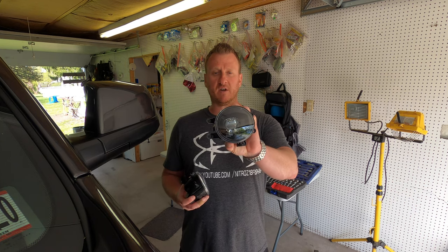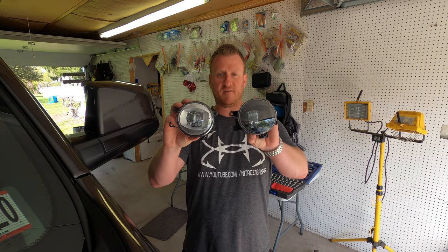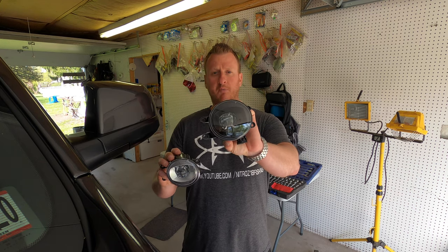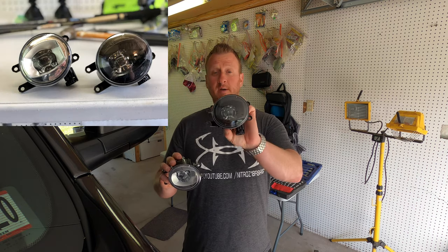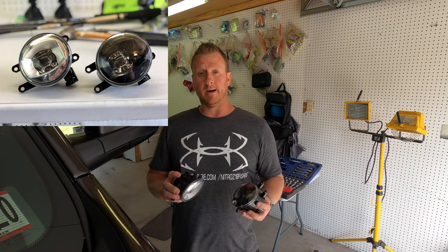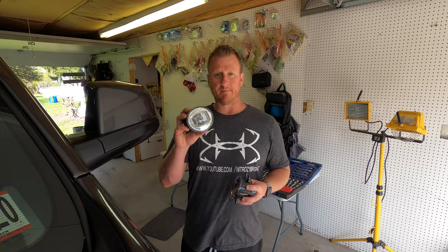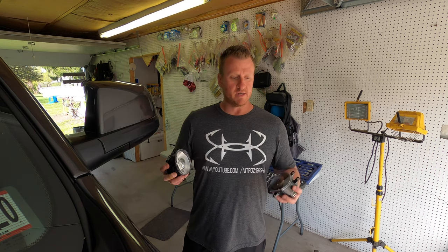OEM Toyota fog lights — same exact fogs, the only difference is the chrome housing that was in the truck is now all blacked-out housing from Toyota. Believe it or not, these are also not very expensive, so definitely worth it for me. Super easy install, so I'm going to show you how to pop the old ones out and get the new ones in. Very easy — let's jump right to it.